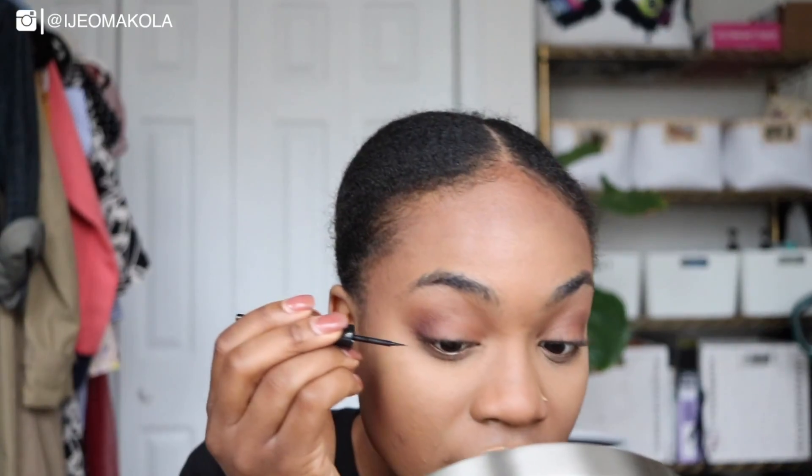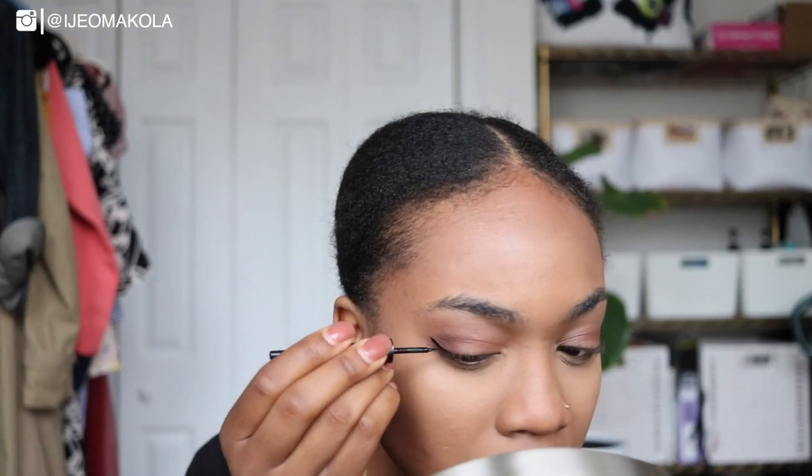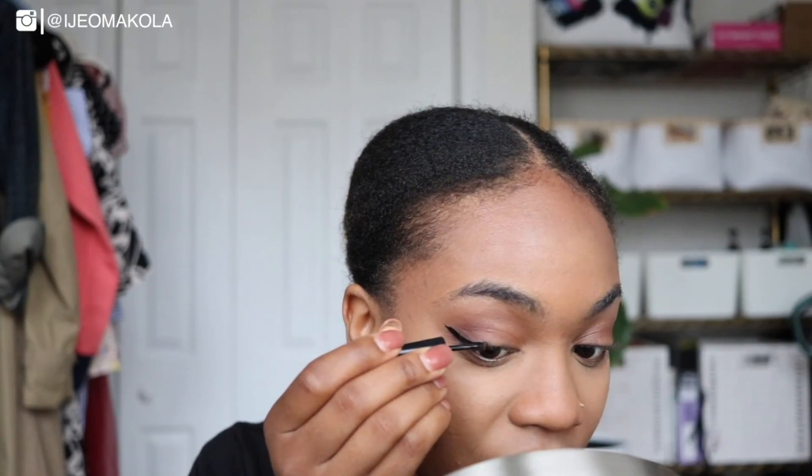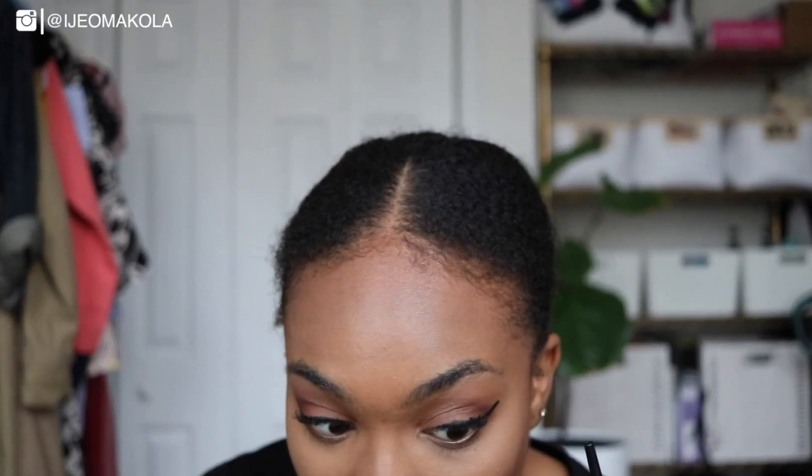I'm going to be using this liquid liner by Wet n Wild and I'm going to need every single ounce of my attention to do it correctly — mind you, I still can't see, so this should be fun. Not terrible, but also not good. Why I decided to attempt a cat eye when I can't see is beyond me — it's kind of like why I attempted to do a PhD. This side's good, I did well over here. This side's not good. Just throw the whole eye away.